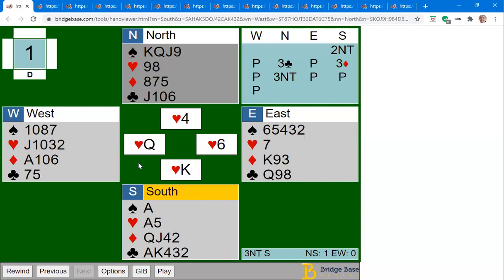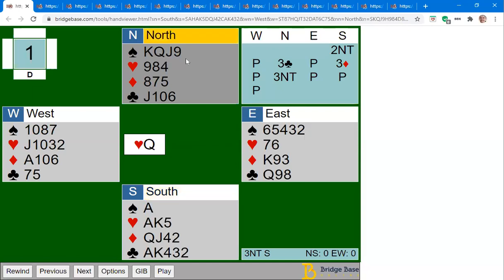You bid two no trump, partner bids three clubs which was Stayman, you bid three diamonds to show no four-card major, and partner ends up in three no trump. They lead a heart. Let's stop and make a plan. In no trump, start by counting your top tricks — how many top tricks do you hope to make?